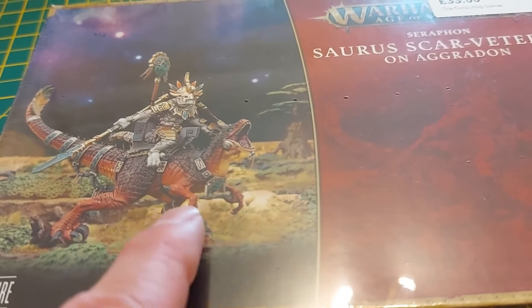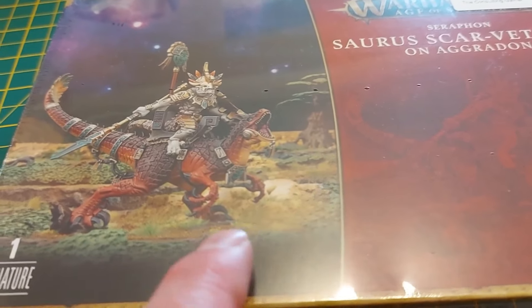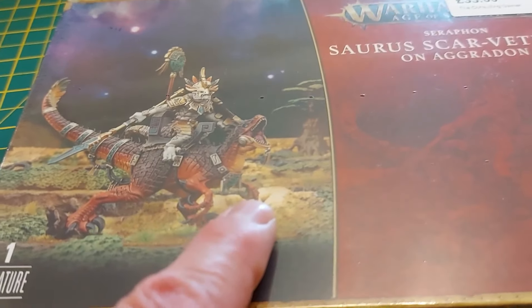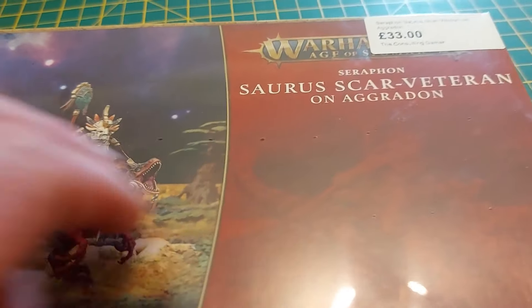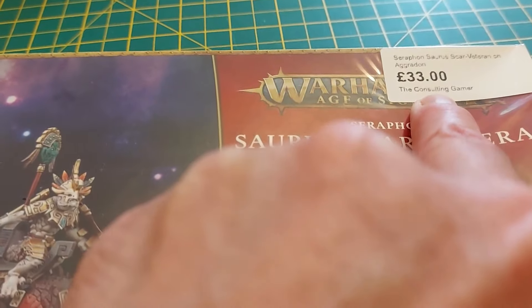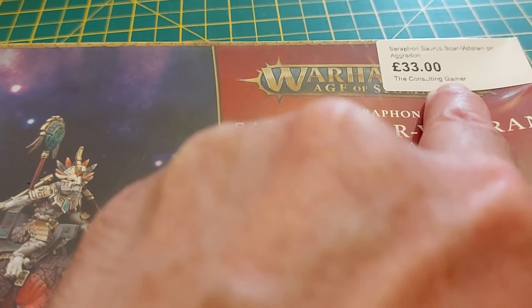We recently discussed '1 Million Years BC' on our Hammer Horrors podcast, and that's given me a hankering to build a dinosaur as well. So here we go - we're combining the two. I was down at my nearest independent gaming shop, the Consulting Gamer.